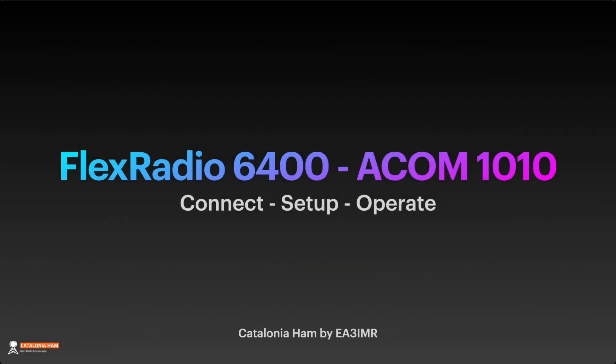Hi everyone, this is Catalonia Ham and this is Echo Alpha 3DMI Romeo. My personal name is Tom and this is my first setup video — a setup keynote or presentation to talk about how to connect, setup, and operate the FlexRadio 6400 and ACOM 1010.